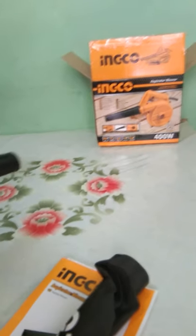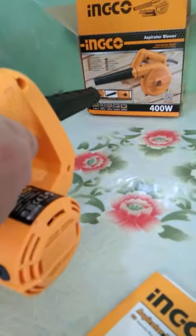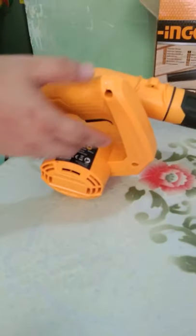So now we're going to try and turn it on. That's for the blower mode. For the vacuum mode, we're going to insert the pipe on the side and we're going to insert the dust bag.